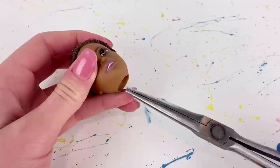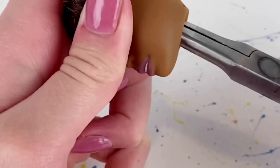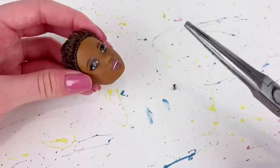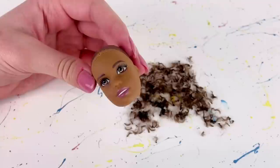There you have it. Now what I do is take the head and some needle nose pliers and I'm basically just going to scrape on the scalp where all the hair plugs are and pull them out — one down, several more to go. Here's the head with all of the hair plugs taken out and even though that did take some time, I will admit it was very satisfying.